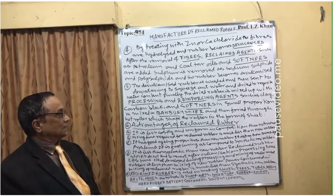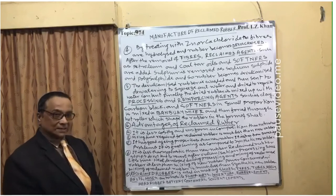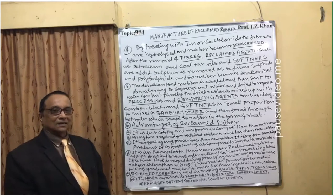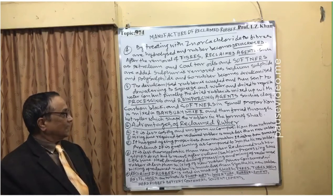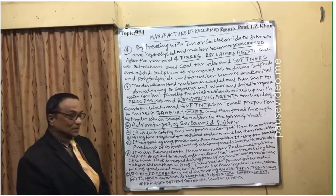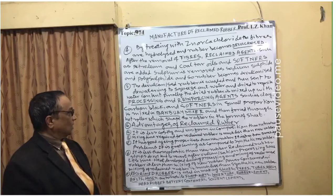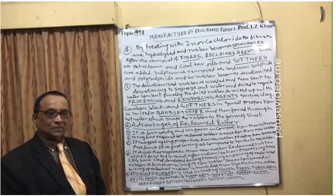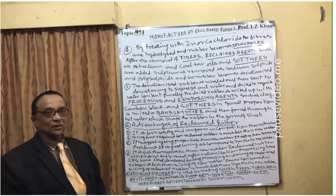Softeners, such as gasoline oil, are mixed in a primary mixer — a Banbury mixer — in small proportions, and then forced through hot rollers which shape the rubber into a flat sheet. The rubber sheet is then ready for shipment or transportation.